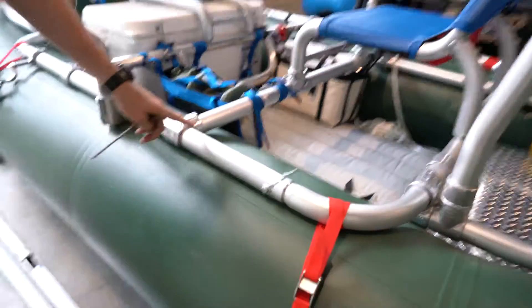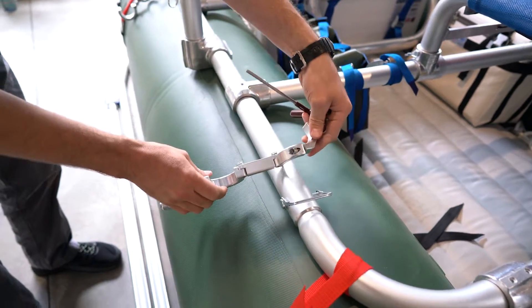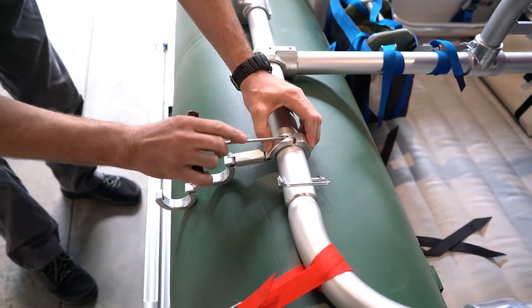So we've got the first mount back on, and let's put the second one on. We just need to find a place that's going to be comfortable sitting on the boat for it. Do the same thing we did with the first one: separate the two halves, put it on, and then tighten down the set screw.